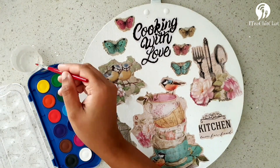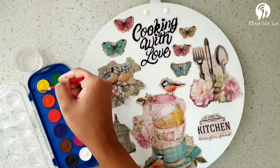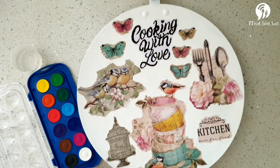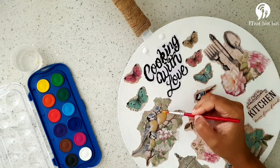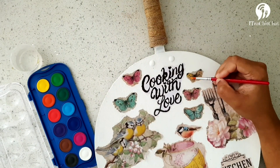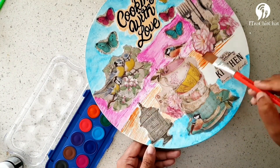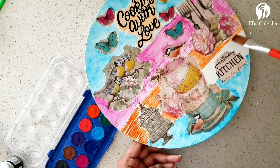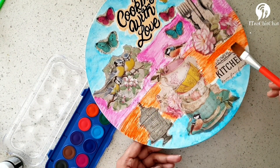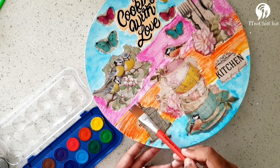I wanted to give it a colorful punch because my kitchen is kind of pale, so I'm painting it using watercolor — highlighting the cups and saucers and the bodies of the birds. I also colored the background using watercolor. I really wanted to keep it white, but I tried out a couple of different colors. In the end I felt I should have kept it white because I love white, but mistakes always happen — it's the first one!